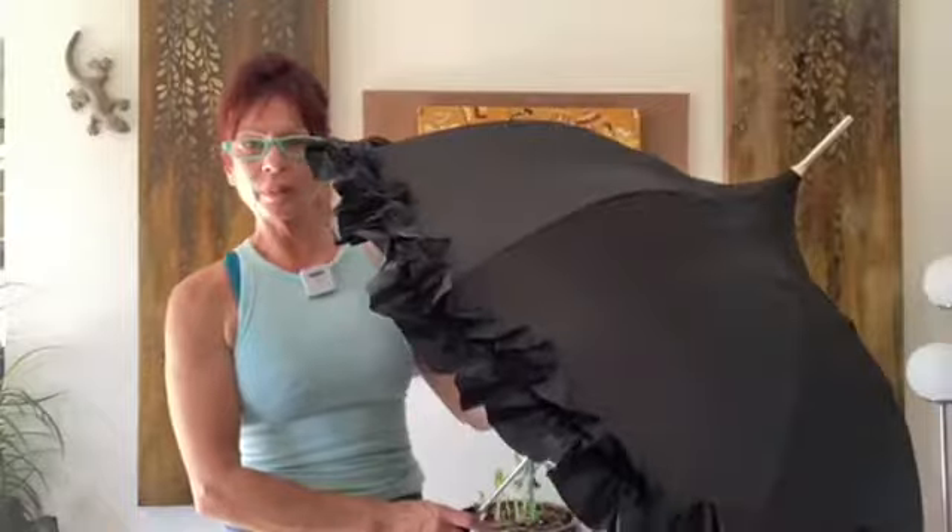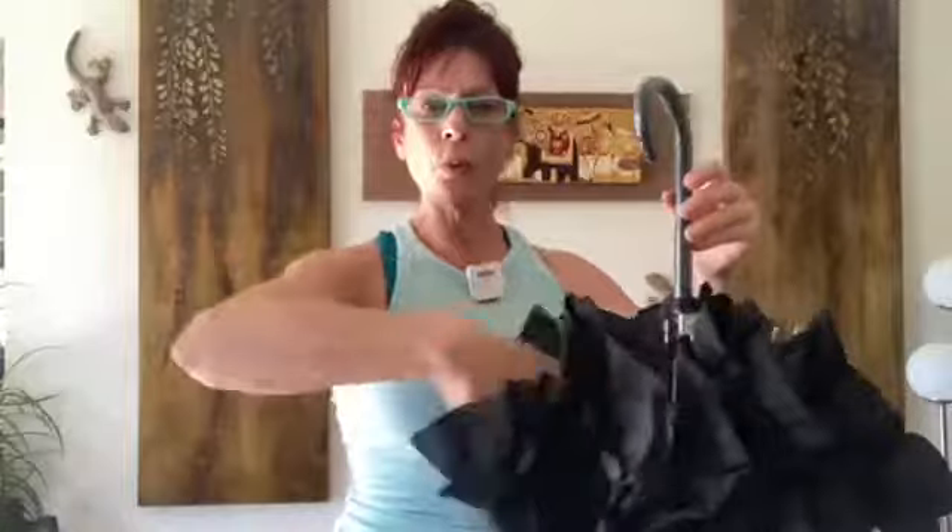First, unstrap the umbrella and open it — it's an automatic opening. Look at that beautiful shape. Now close it before you strap it again, and make sure all your panels are pulled away from the center.